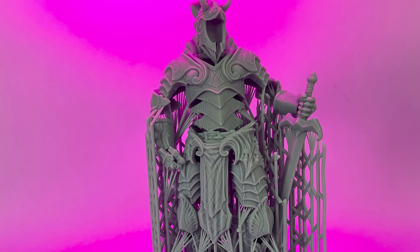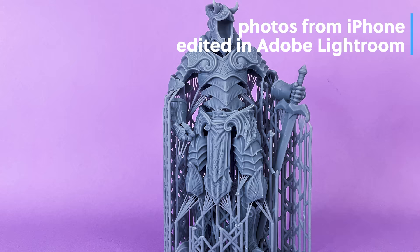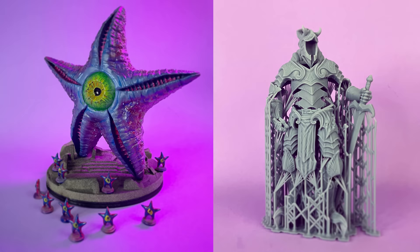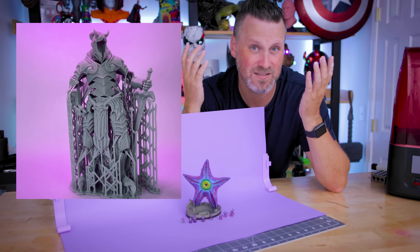When it comes to editing, I use Lightroom because I have an Adobe subscription. But if you don't have Lightroom, there are lots of other app options on your phone that you can use to edit the contrast, saturation, colors, and brightness. Even things like Instagram allow you to go in and refine some of the pictures you're taking.